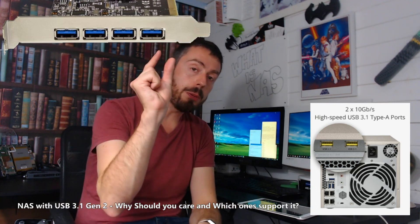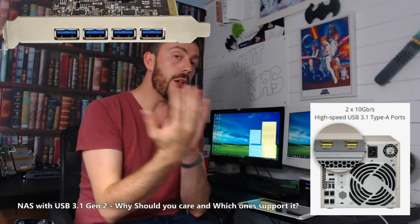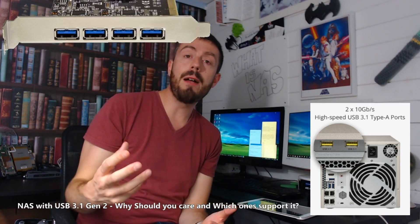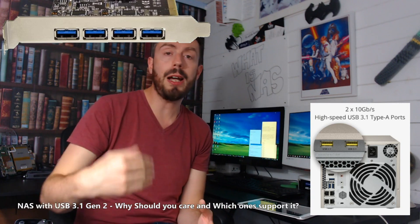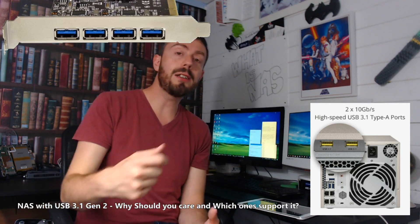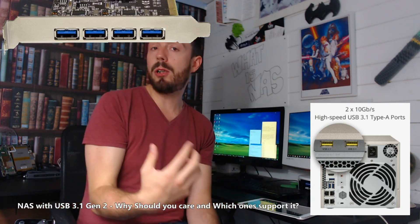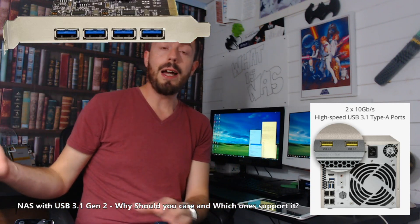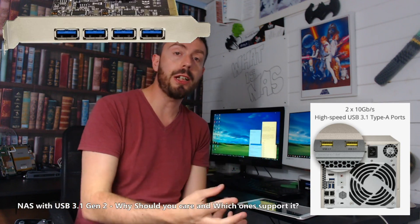Thunderbolt 3 and that USB Type-C connector that's so popular is also compatible with USB 3.1 Gen 2. So a number of you who want just an external drive — you've got a Thunderbolt port on one of your new Mac or Windows systems — can connect a USB 3.1 Gen 2 drive to back up to, to put photos when you're on the go, and then when you carry it over to the NAS, you want a NAS that has this fast connection.